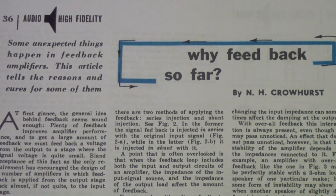It's called 'Why Feedback So Far?' and basically the question is why Williamson and many people after him fed all the way from the output of the transformer back to the input of the first stage. He discusses why that has advantages, and he also talks about some of the disadvantages, like stability and transient response. I recommend this article to anyone who would like a period piece on global feedback. I also suggest the videos I did on feedback in amplifiers — there's a playlist with two videos — if you want to see the effects talked about in this article in a laboratory setting.